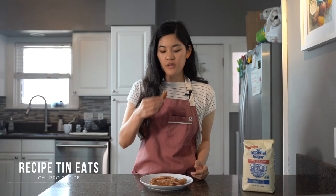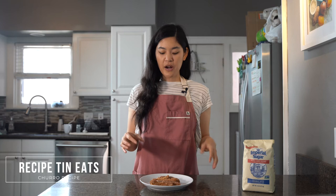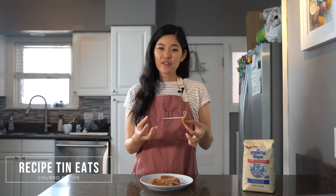The frying definitely could have varied from batch to batch, but I found these churros to be significantly softer. There's still a nice crunch along the edges, but whereas Allrecipes stayed super crispy, this recipe got a little bit soft, which I actually don't mind. I kind of like the chewy texture, the flavor is great, and I'm pleasantly surprised. It was very easy to make, so if you're shy about cooking the flour on the stove, this recipe is super easy and tastes great.